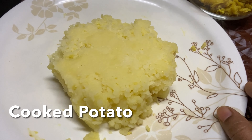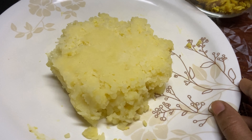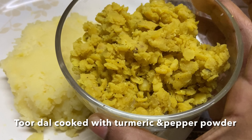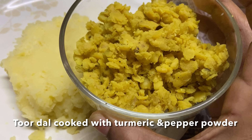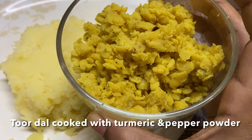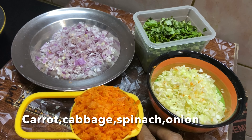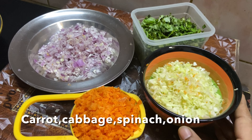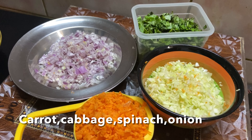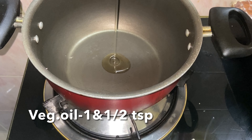We are going to cook it in a pressure cooker. Today we are going to cook some vegetables. We need 1 cup of carrot, 1 cup of cabbage, 1 cup of pepper, and 1 cup of corn. We will dump it in and fry it.